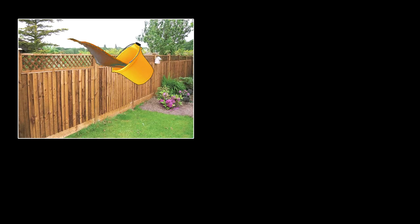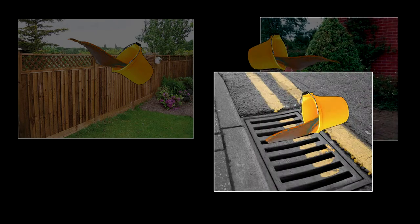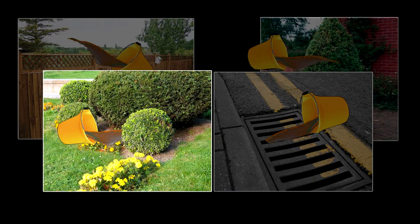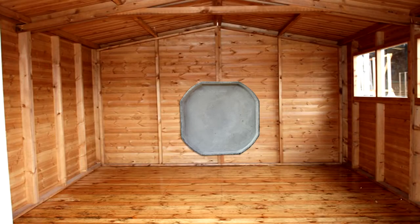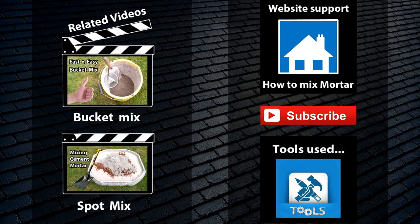Pro tip: any cemented water can now be simply disposed of over the neighbor's fence, into a plant pot, down a drain in the street, or under the nearest bush — just like a pro. Now your spot is clean, you can hang it on a wall until you need it again and it will last you a very long time over many projects. That brings another video to an end — thanks for watching.